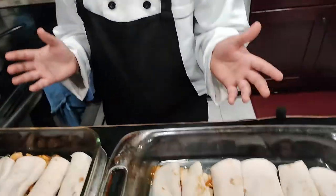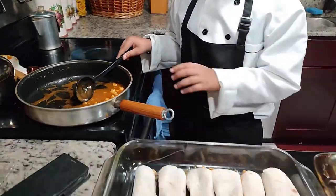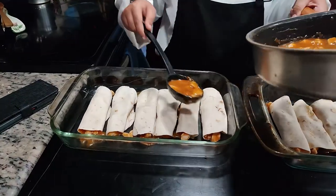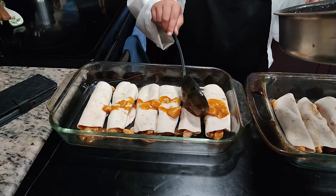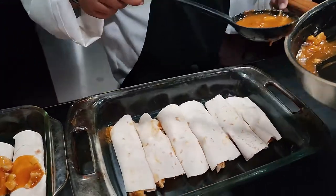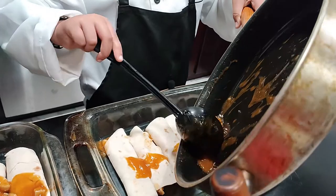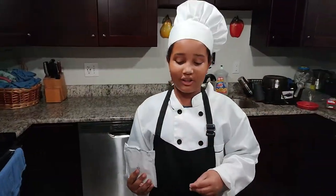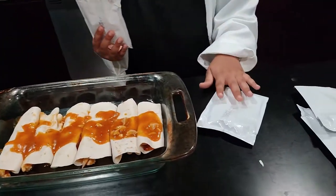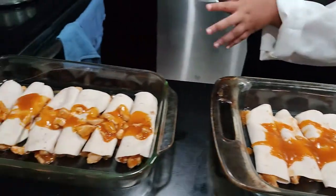We have our enchiladas assembled, and we have a little extra sauce, but that's fine — we're just going to pour it over the top. The next step from the instructions is to pour the enchilada sauce over the enchiladas. It comes in two batches for each set of enchiladas, so we're going to pour two batches over each one.